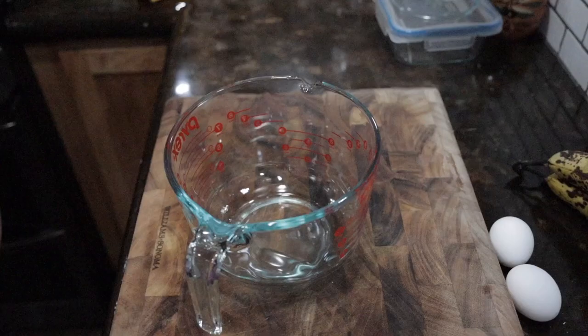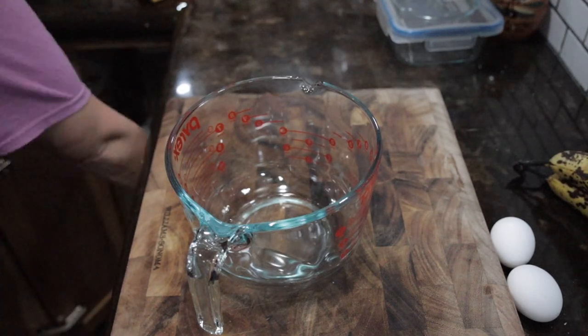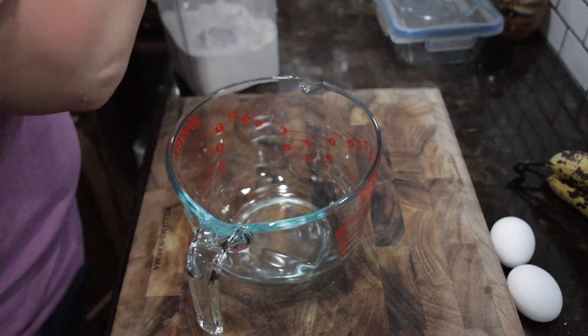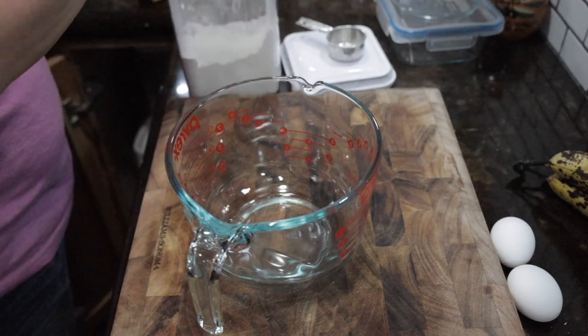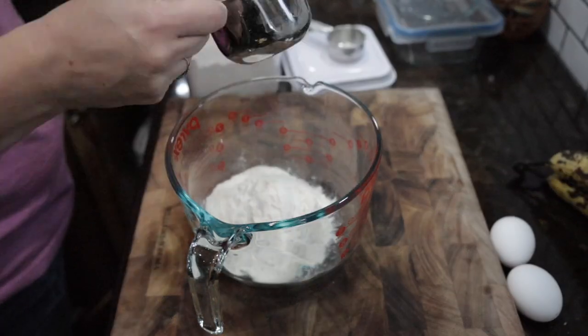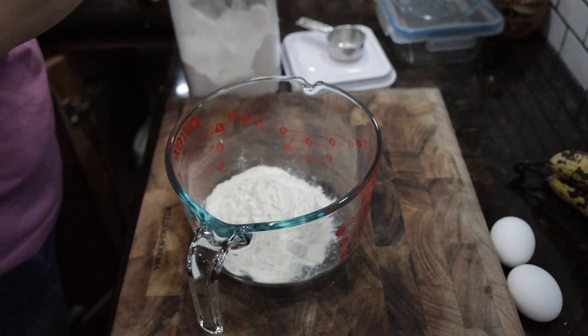Now it's time for the dessert. This time we made pumpkin bread and chocolate banana bread, though I don't have a video of the chocolate banana bread. Here is the pumpkin bread, and I'm telling you it is amazing. You want to start off with two cups of flour — just add them to a bowl.